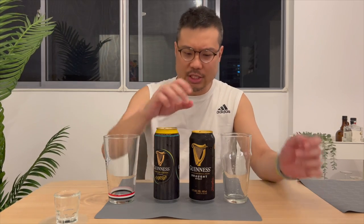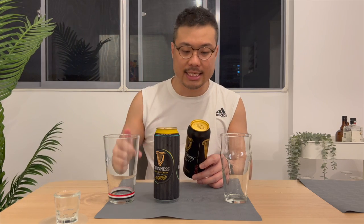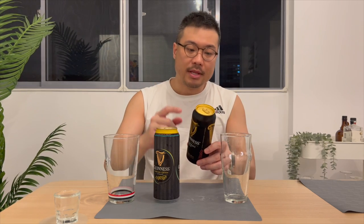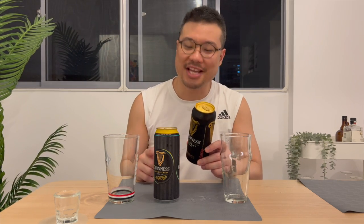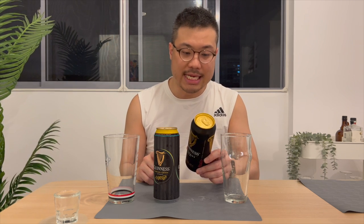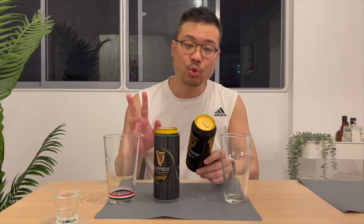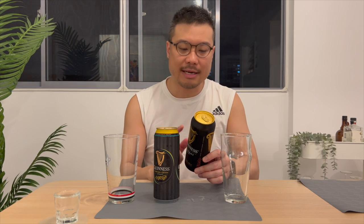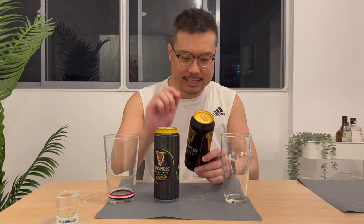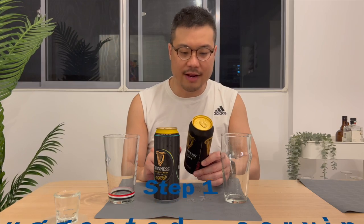Let's start with the Guinness Draft Stout. Now, there are instructions — I don't have the proper Guinness glass. Anyway, there is a widget technology used in this can. Upon opening, the widget will activate and release nitrogen gas to produce micro-bubbles and a dense foam. Allow 2-3 seconds to settle; the Guinness Master Brewer actually said to open it and leave it for 5 seconds. Step 1: suggested serving temperature, 5 degrees Celsius.